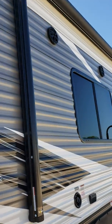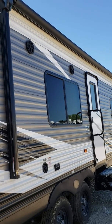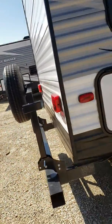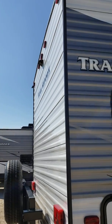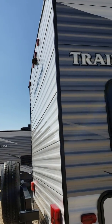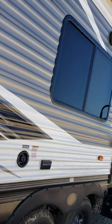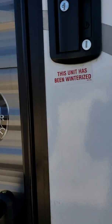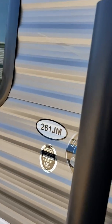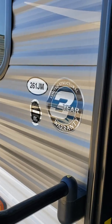There's a power awning with LED lights and the speakers light up as well. It does have a cargo rack on the back and it is prepped for a backup camera. There's a big grab handle and there is a limited structural three-year warranty.